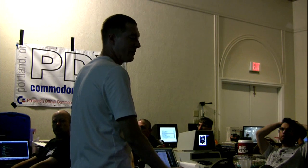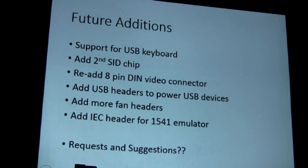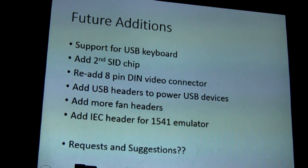For the next revision of the board I want to add support for a USB keyboard, add a spot for a second SID chip with a jumper for the address offset, re-add the 8-pin DIN video connector for old monitors, add USB headers so you can plug in a standard USB connector from the case and supply power for whatever device. Also more fan headers, and Jim suggested adding an IEC header for 1541 emulators so you have an internal connector for whatever emulator or real drive you want to plug in. If anybody's got any good ideas, I'd love to see them on the board.